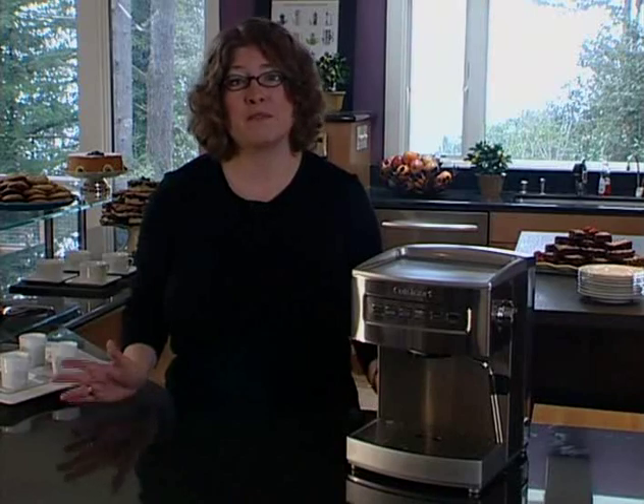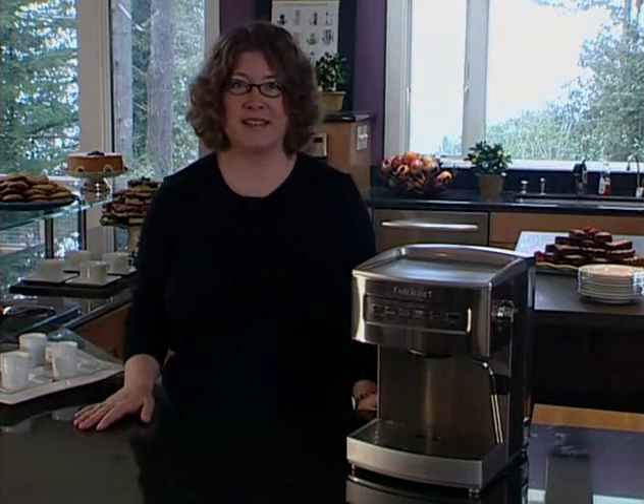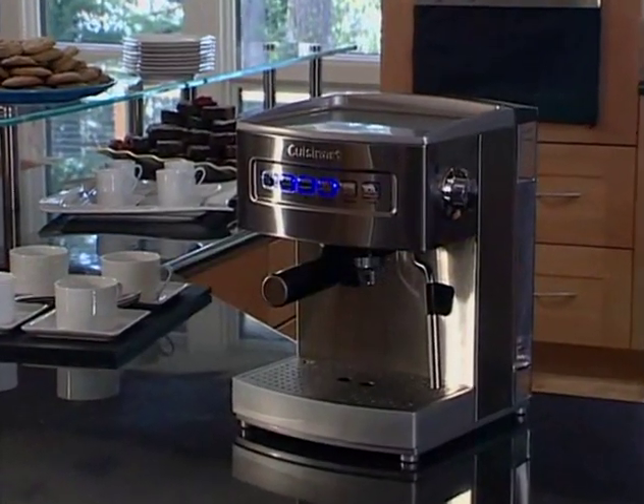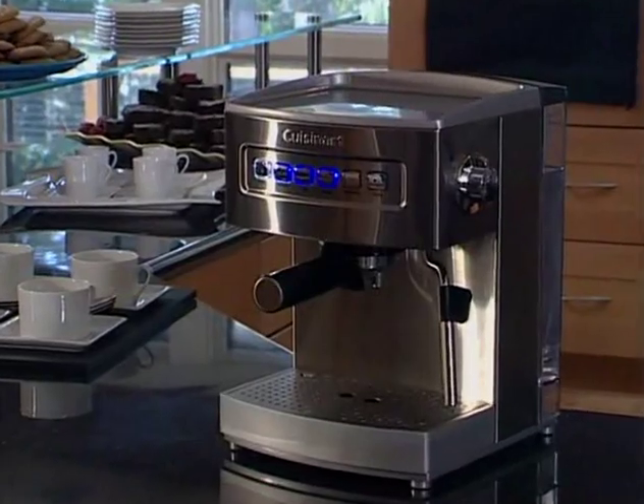I hope this has given you lots of great ideas on making espresso, cappuccino, mochas, and all the other wonderful drinks that this machine can do for you. Just remember to refer to your instruction booklet to make sure you are operating it properly. You will also find great coffee recipes in there. I'm Mary Rogers from Cuisinart. I hope you really enjoy your new espresso maker. For more information, visit www.cuisinart.com.au.